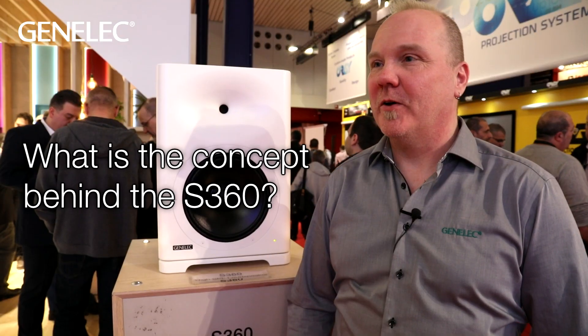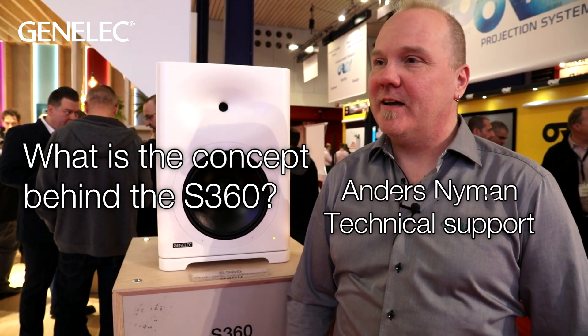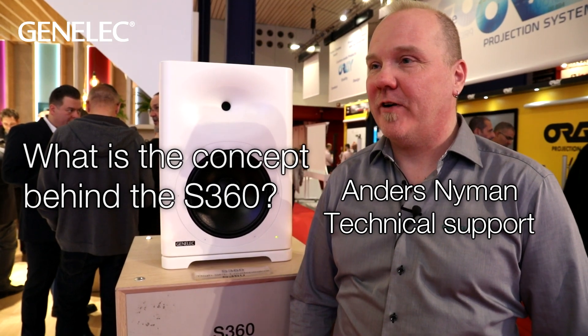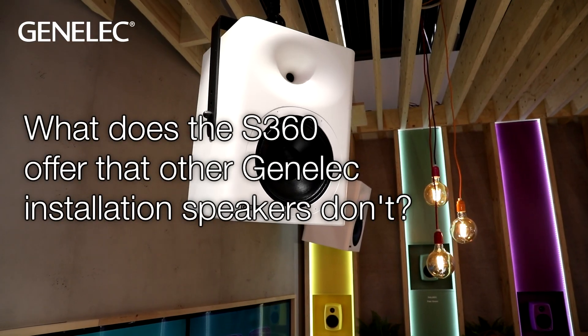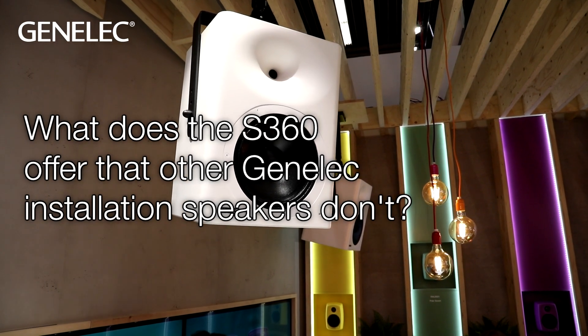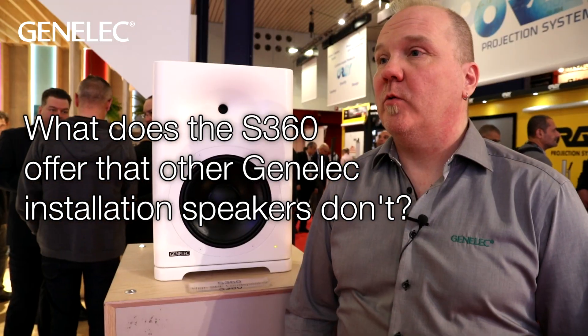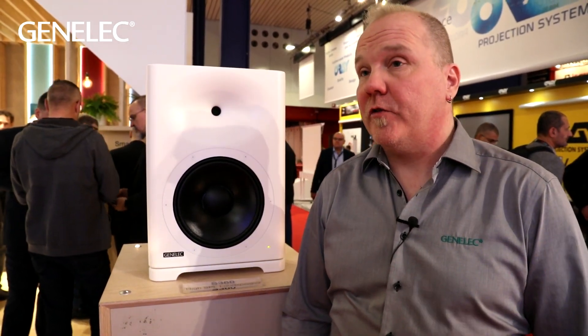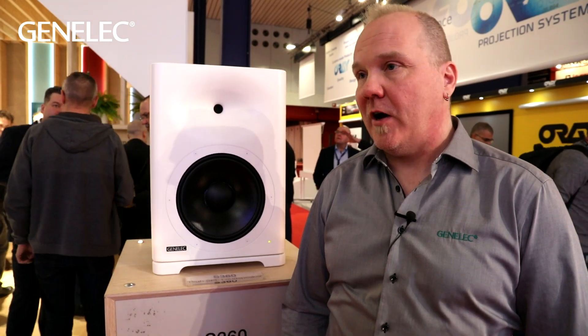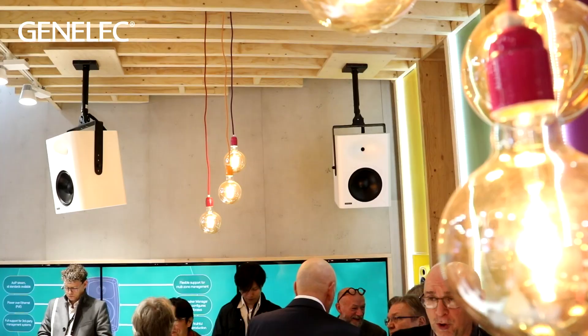The idea is to have a loudspeaker that we can put out as high sound pressure level as possible in a fairly compact enclosure with studio quality sound. The speaker features DSP calibration so we can calibrate the speaker into the space where we are listening, and the biggest difference is the high sound pressure level compared to other installed speakers.